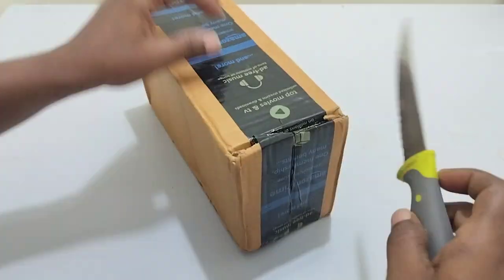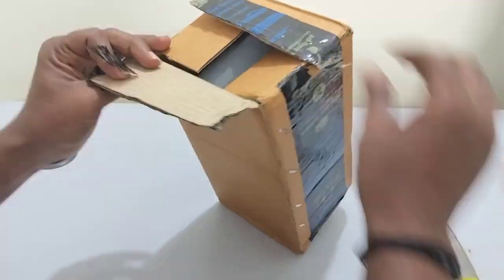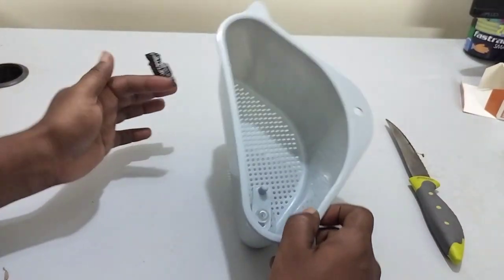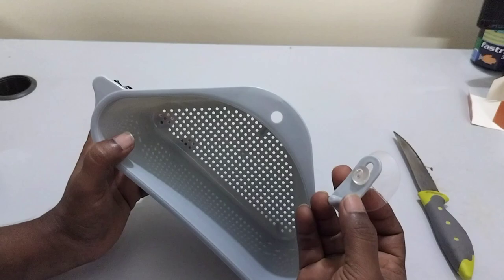Friends, we will see a kitchen sink strainer basket. We will also see a vacuum cup.